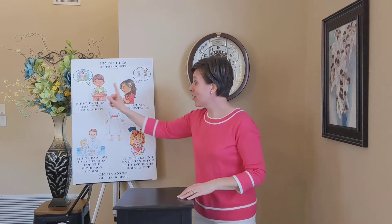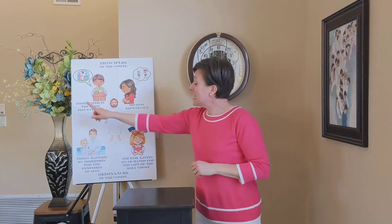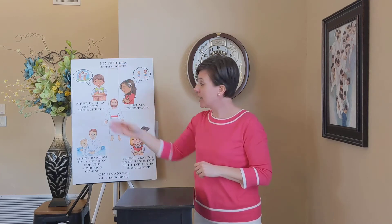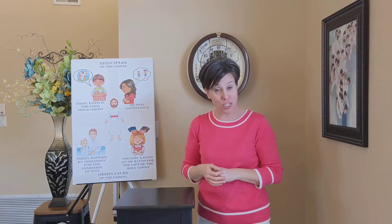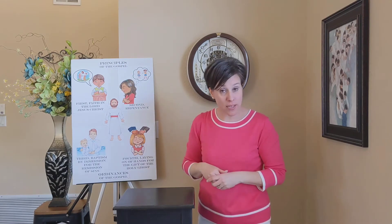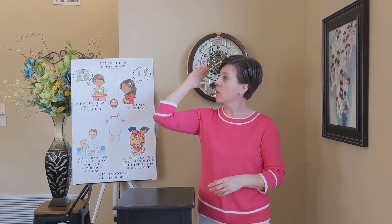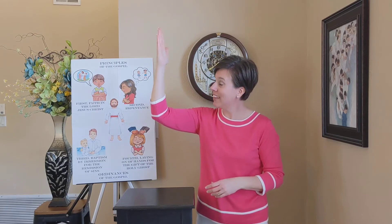Let's start with the first part. It says — first, our first principle is faith in the Lord Jesus Christ. So our sign for that will be to take our hands straight up like this, like we're pointing up toward Jesus, and that will represent our faith in Jesus.